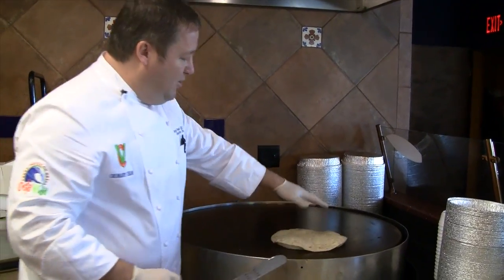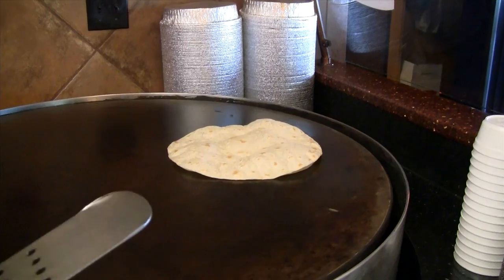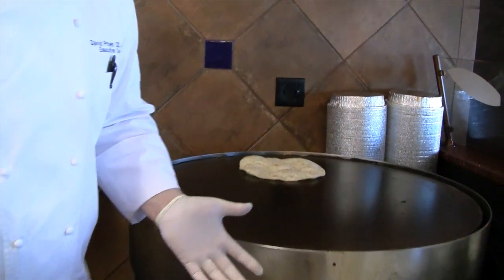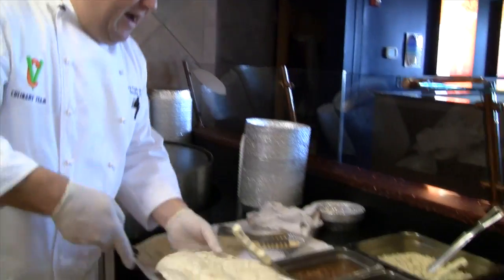Can you see this beautiful tortilla here, cooking? The air is getting inside to make sure it's not doughy. That is just as old-school and as fresh as I could possibly make it for you.